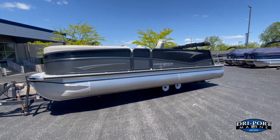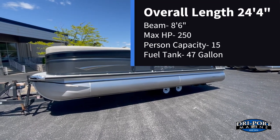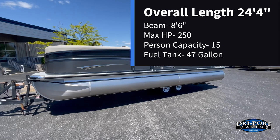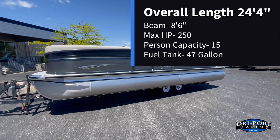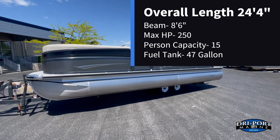Just some quick stats on this boat. This one is 24 feet 4 inches overall, 8 foot 6 inch beam, rated for 250 horsepower motor, and it's got a 15-person seating capacity along with a 47-gallon fuel tank.